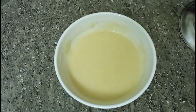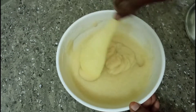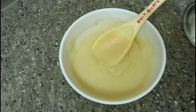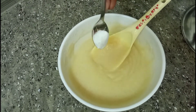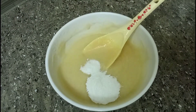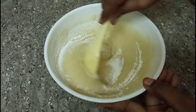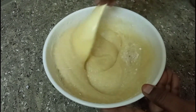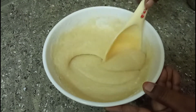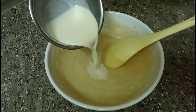Now this is how it is — 1 spoon baking powder. If you have no baking powder, use 1 spoon baking soda. Put it in the pot.